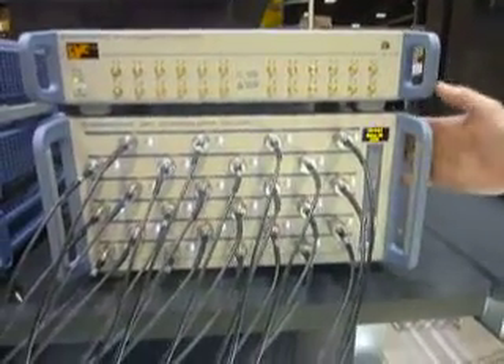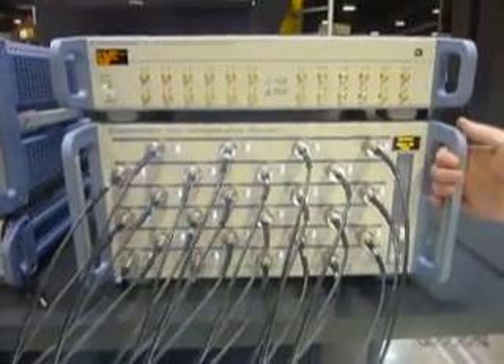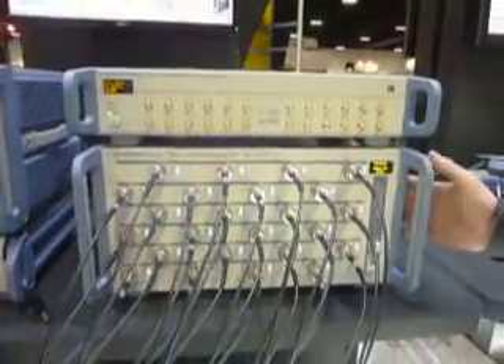You would control or program it over a PC through USB or Ethernet. There's a PC built-in — it's also a faceless instrument, no display, but a PC built-in. You just add your own monitor, mouse, and keyboard. And there are some screens we can see there.